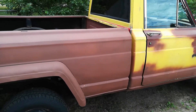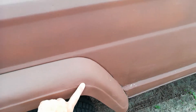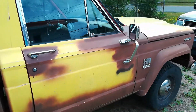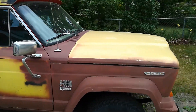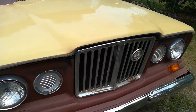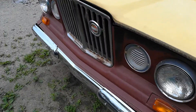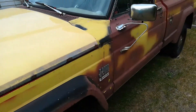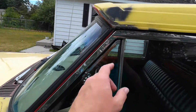Just to do a little walk around of the Jeep — there's some bondo and bodywork you can see throughout. I haven't really paid much attention to the body of it so much as the engine, making sure that it runs and is safe. You can see superficial rust throughout there, and a little bit more up here.